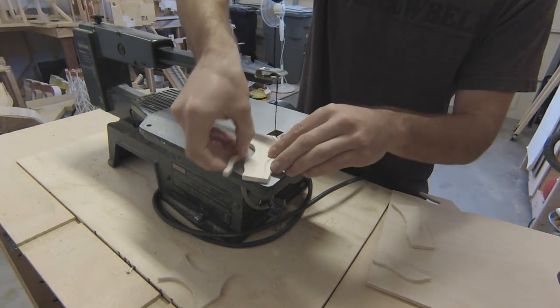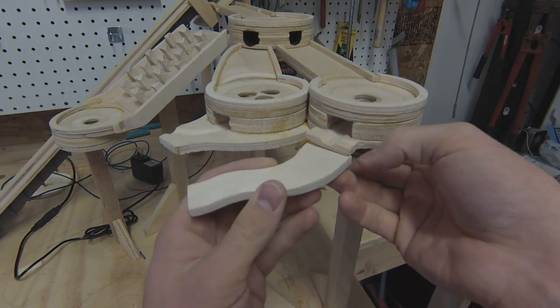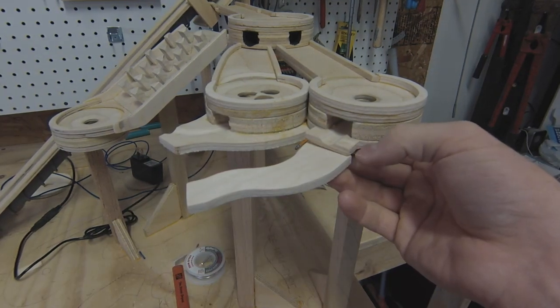Going off a previously built section, I cut and place all the pieces for the next hole. This piece has a tiny shim attached to it, so when glued on, the path will slope downwards.